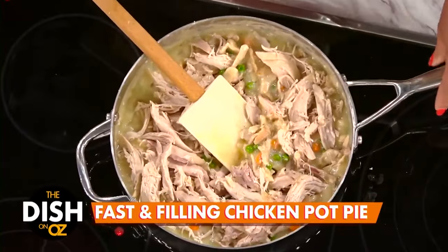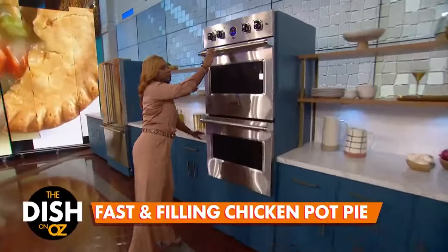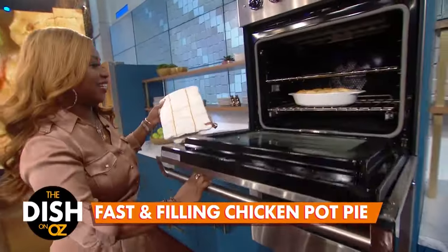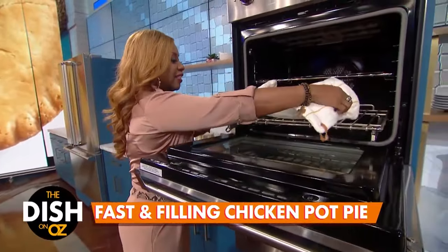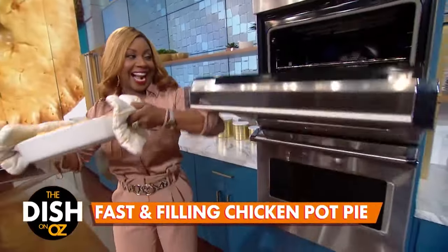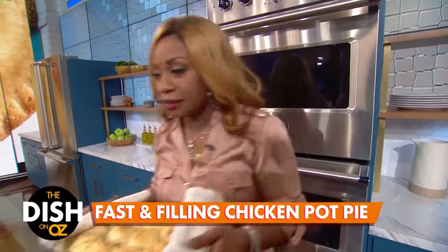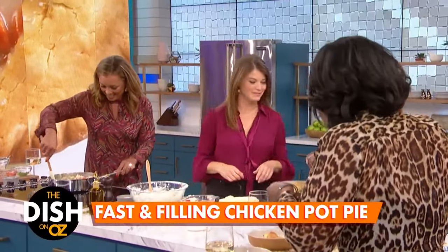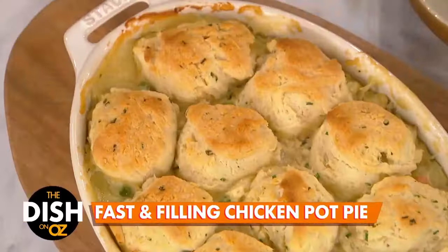We've got to get that one in the oven, because I'm smelling it and I'm getting excited about it. That went in the oven at 400 degrees just for 18 minutes. That's it — 18 minutes, give or take depending on the heat of your oven. 400 degrees and you're done. Look at that — beautiful, oh my God, that's amazing!